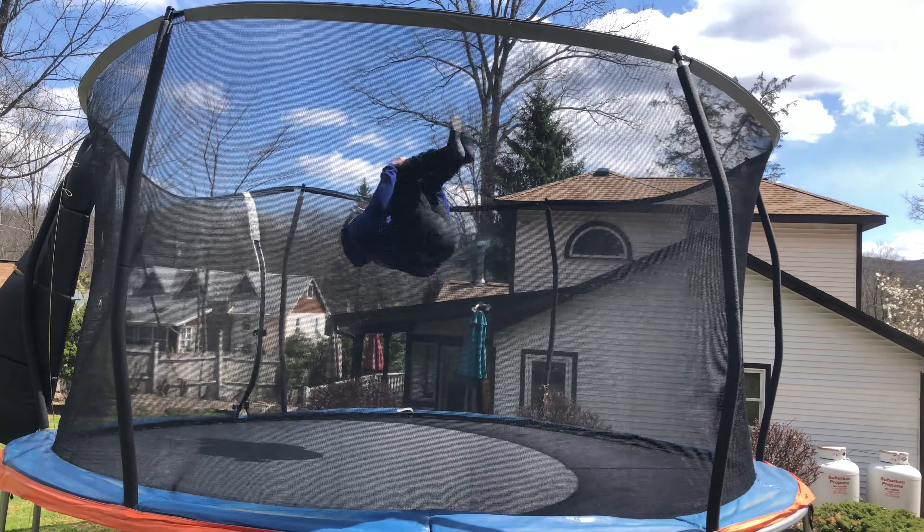Alright, training session number two. Plan is back tucks, maybe some back pikes, and then throwing some twists — we'll see what happens.